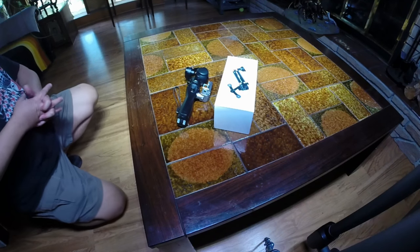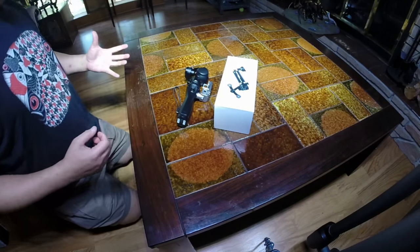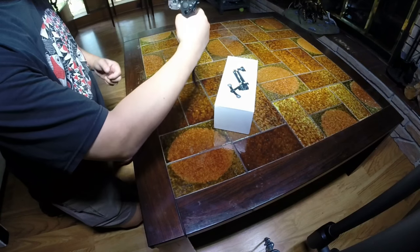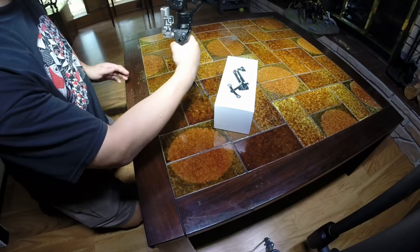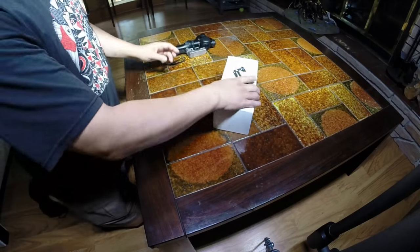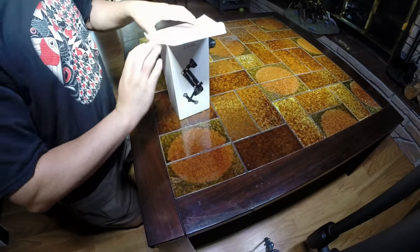Hey YouTube, what I'm going to show you here is the Z-Axis from DJI. This is the latest thing they've got because when you're using your Osmo, a lot of times you get this up and down movement and it's really distracting in your video. You've got your left to right, your up and down and your twist, but your movement when you're walking can be really annoying. So what they did is they invented this — the Z-Axis — which is a really cool device.